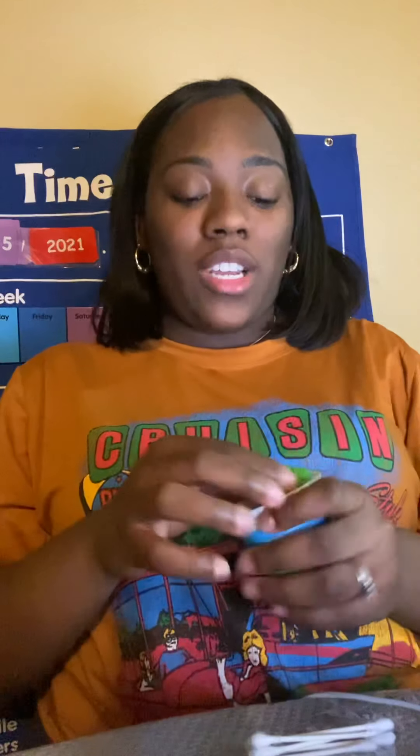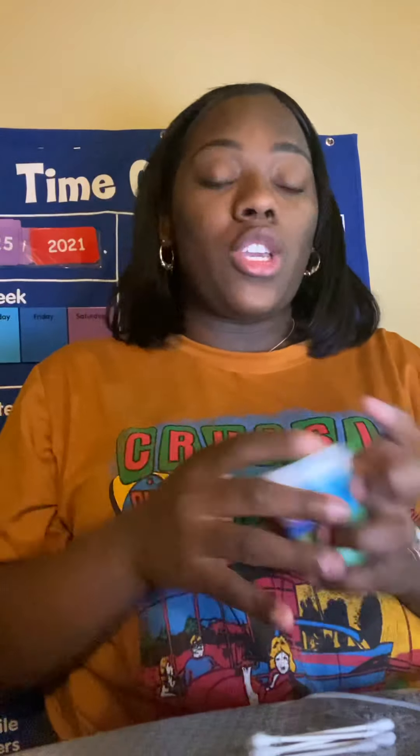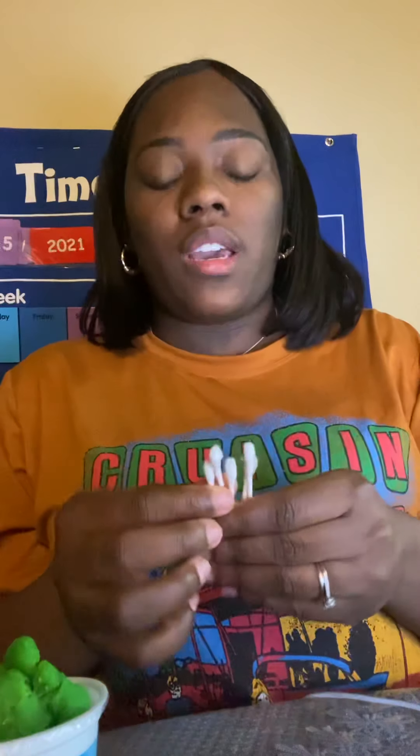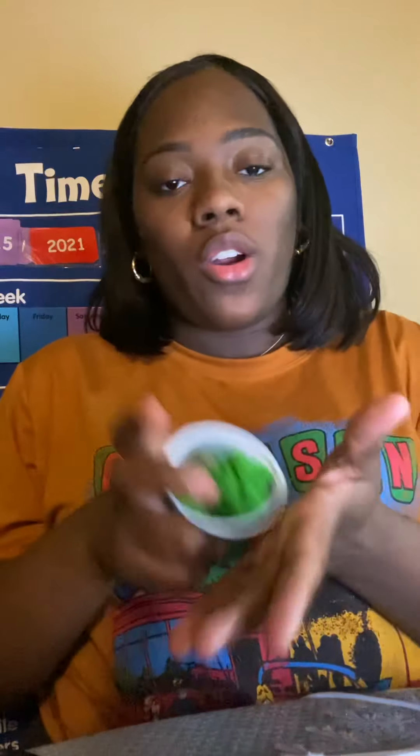Hi Cubs! So for today's morning activity, we're going to be making a cactus. So what I'm going to use is Play-Doh, scissors, and ear swabs. You can use toothpicks, anything that's going to stick out of the cactus to show that it's a cactus. I use green Play-Doh because cactuses are green.